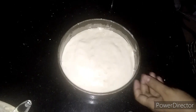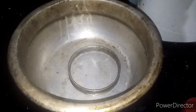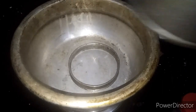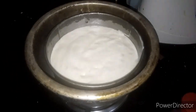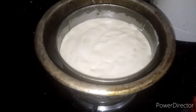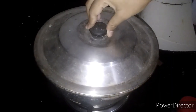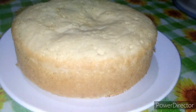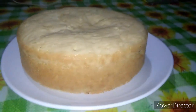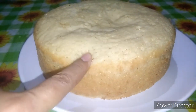Now let's work in a saucepan. I am going to make a cake and cook it. Now I am going to add the cake. This is a baking cake — it is soft.